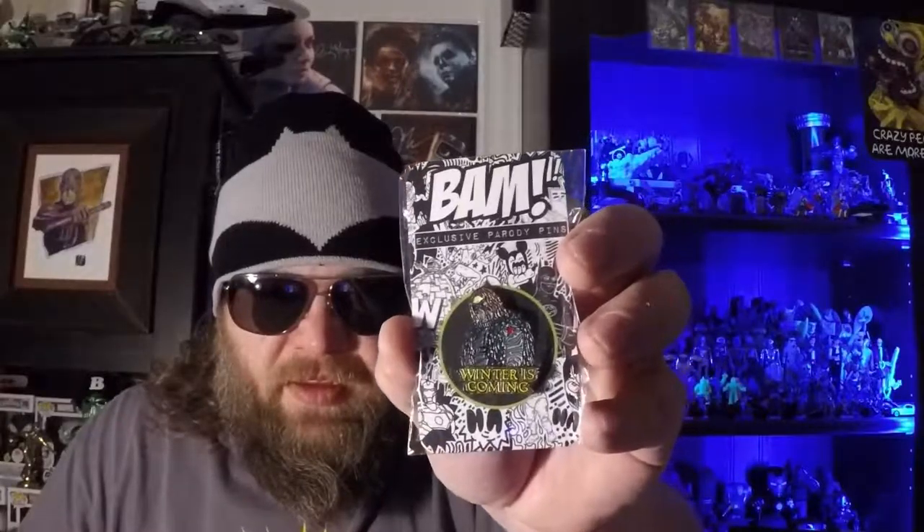I'm just going to leave the paper in and reach under it to see what we get. There's nothing really big. It looks like it's not all flat stuff — there's some in here. I'm going to start with the pin. It is a Winter is Coming pin. It's a parody pin. Let's pull this out and see if we can figure it out. It's kind of dark and I'm wearing dark glasses, which makes it hard to see things in detail. This has good detail. This is the Winter Soldier — Winter is Coming. I think that's cool. It's a parody.